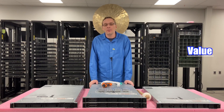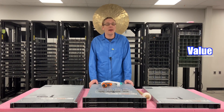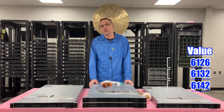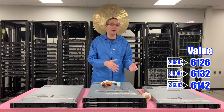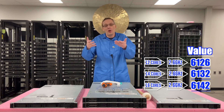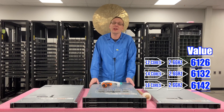For value CPUs, there are three Golds that we like that aren't going to break the bank. They're going to be more expensive, but you're going to get better performance. Those are the Intel Gold 6126, 6132, and 6142. All three are 2.6 gigahertz — not the fastest, but not low either — giving you 12-core, 14-core, and 16-core options respectively. Really just pick based on how many cores you want.